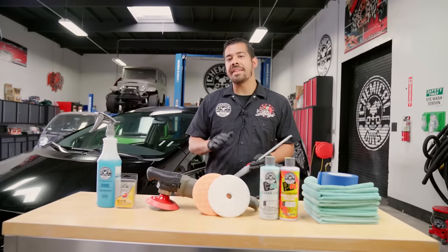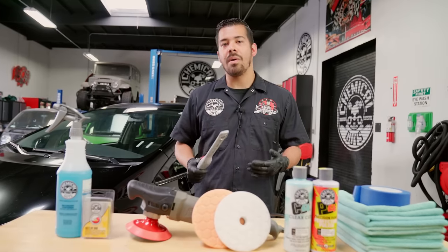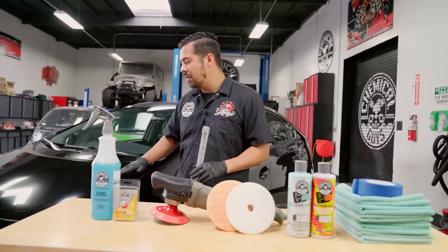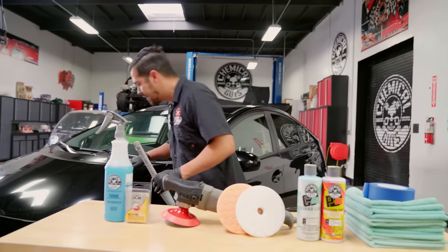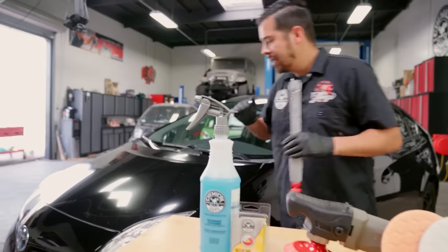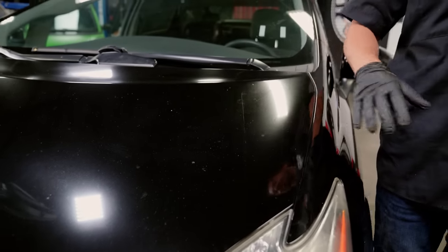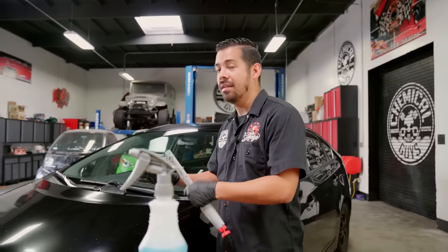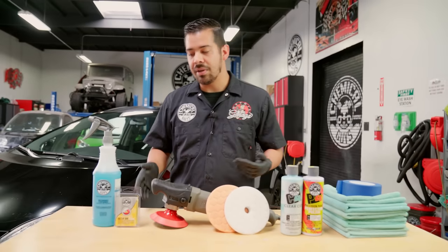After a closer look at the Prius, now that it's been pulled inside and with our Chemical Guys LED inspection light, we inspected the paint to figure out what it needs. The paint has a ton of scratches, swirls, and a super oxidized finish — there's really no clarity, it has a very dull look, and it has a ton of embedded contaminants. The paint sounds like 80 grit sandpaper; it's super contaminated. The owner of this vehicle hasn't put any effort into maintaining its look, so now we're here to fix it.